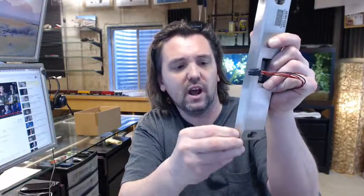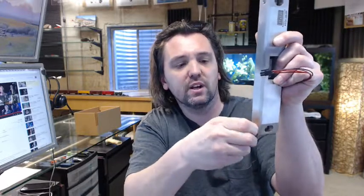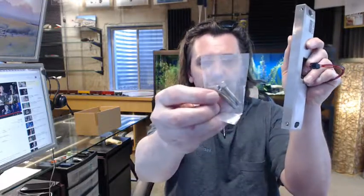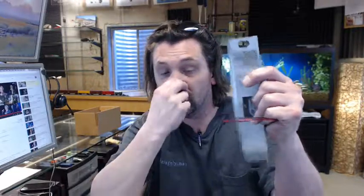We have a couple of set screws, by the way — I don't want to forget to mention that — behind here and here. That is going to help eliminate the ability to tamper with the strike, and keep the screws where they need to be. You don't want those two bolts loosening. So there is a set screw here and here, and when you draw them down they will hit the head and help keep the strike in place when the door closes and constantly hits against it.